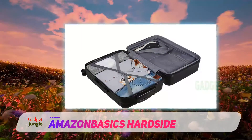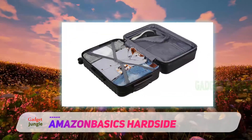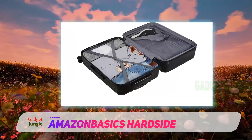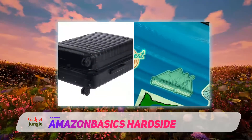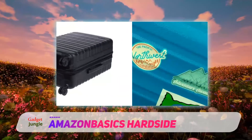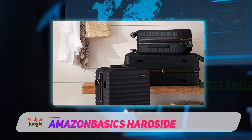The Trek aluminum suitcase is a hearty piece of kit that has been built with your next adventure in mind, made from a super resilient aluminum-magnesium alloy shell that will withstand bumps and bruises, with reinforced corners designed not to crack or split. This is a serious contender for travelers looking for a suitcase that will last for many years to come.